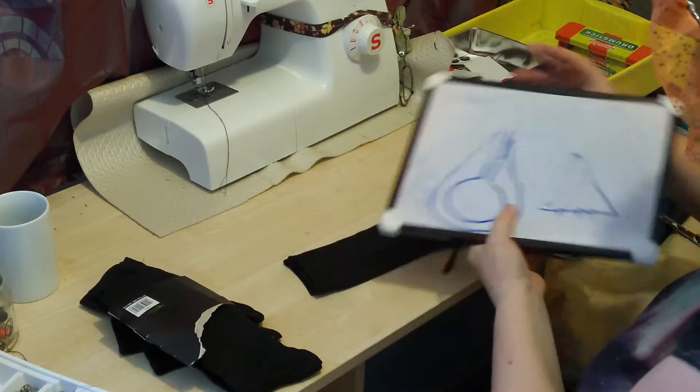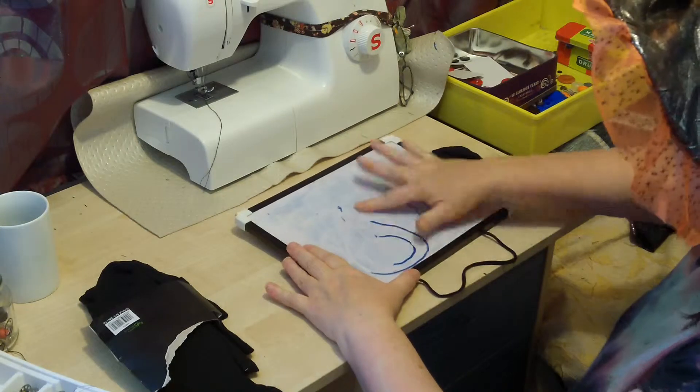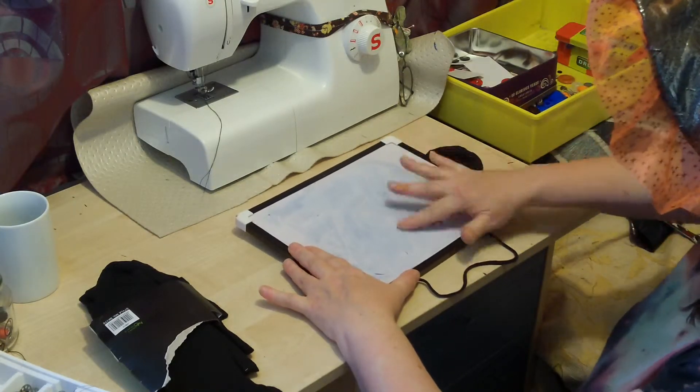What we have here are cheap black socks, man size, as big as they come.